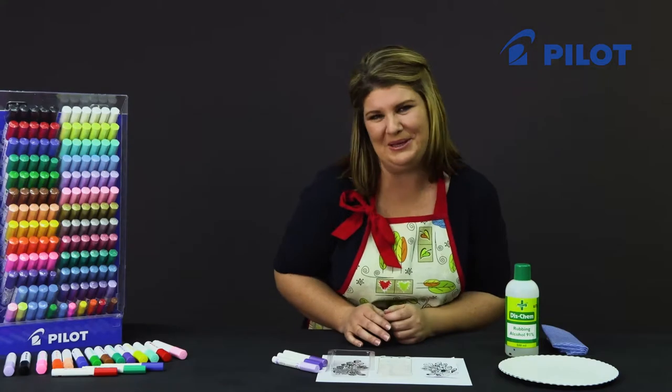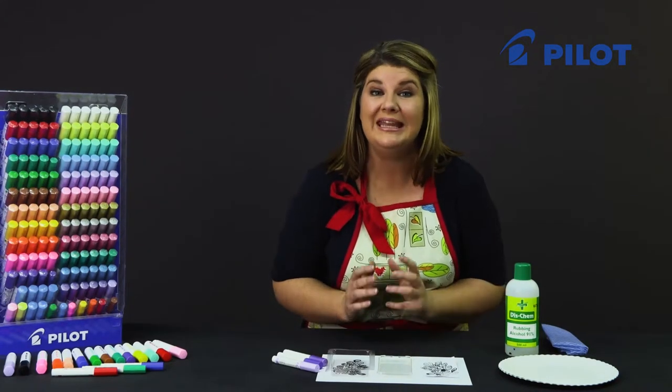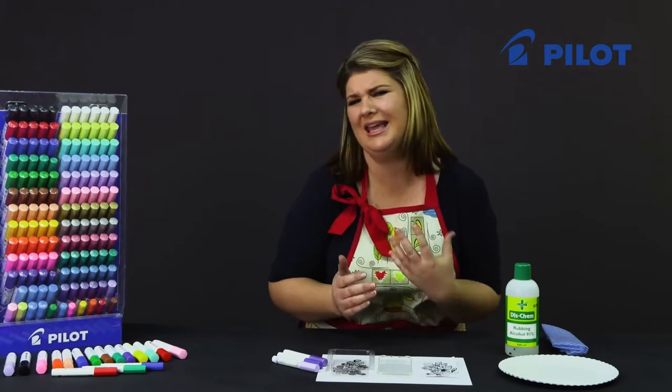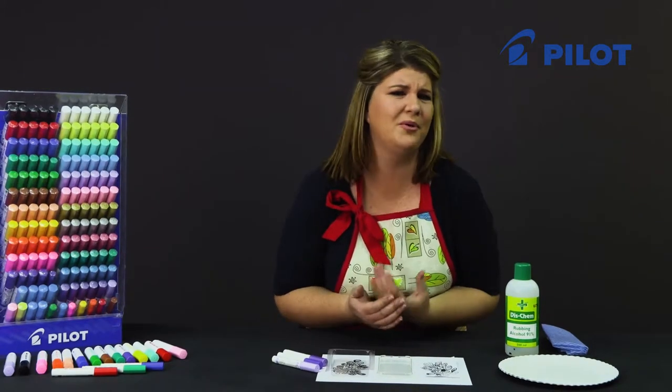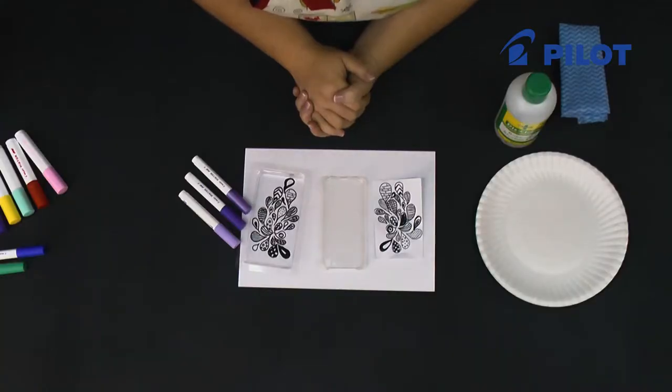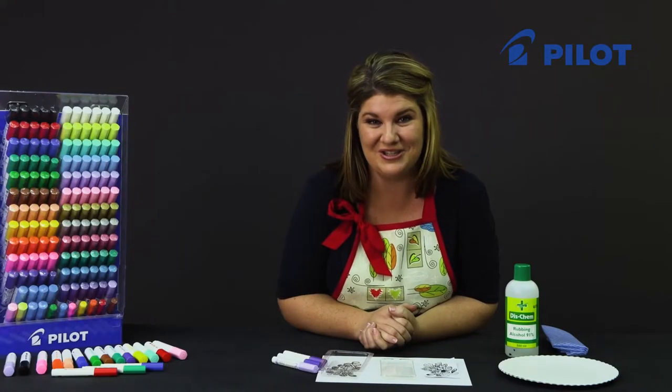Very few people can actually draw something from scratch, so to make it easy for you I've decided on using a doodle pattern. You can either get a copy online, use something from your coloring-in book, or draw something yourself. Let me show you how easy it is to trace the pattern onto your cell phone cover.